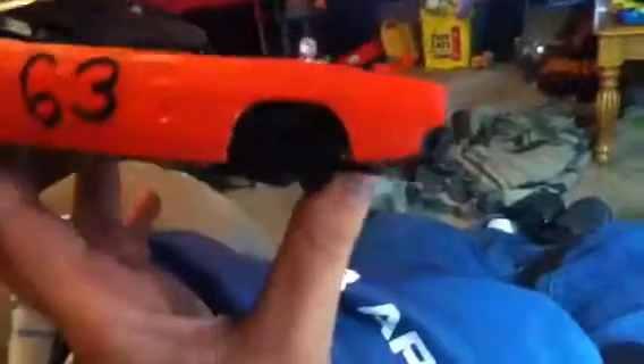Here's a model car update on the 69 Dodge Charger. You may know Jordan's building one too, but his is a modified — like, the radiator is in the back seat. Mine's more of a demolition derby style.